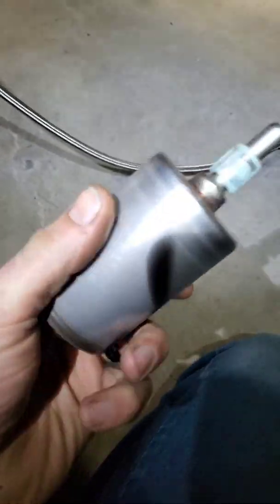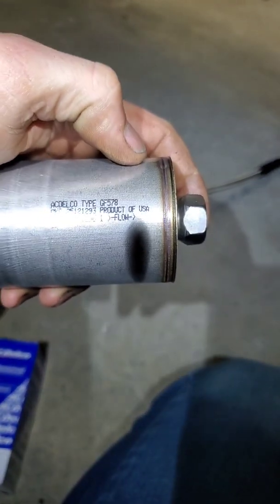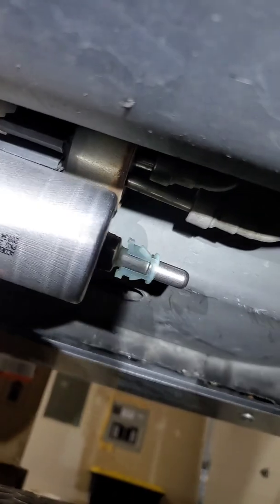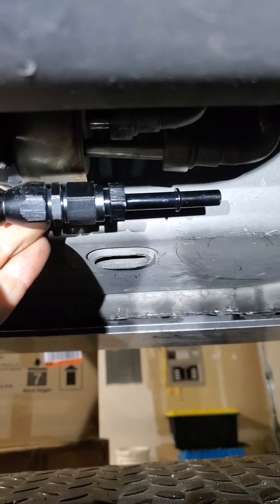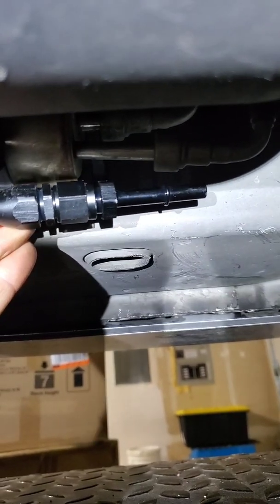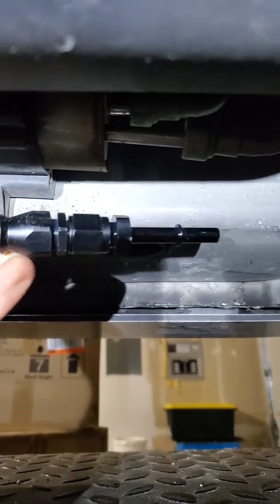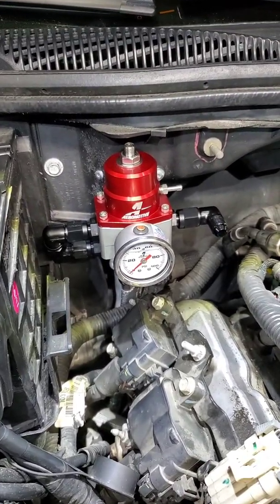It's upside down but you can see the flow — this will actually replace the stock one and eliminate the return. The return — I've got some stuff already made up here. This hose will just go right there and click onto that, and then this return line is gonna go up to my fuel pressure regulator that's in the engine bay.